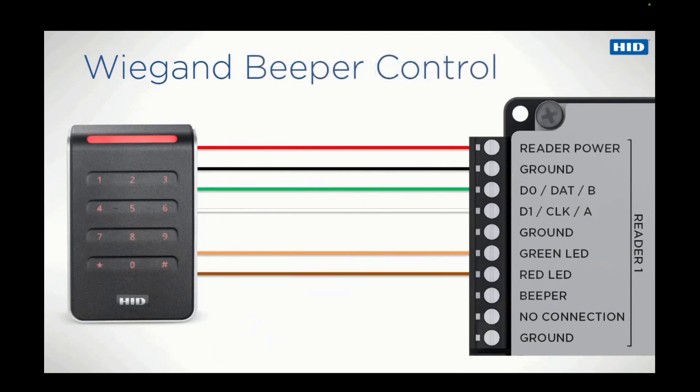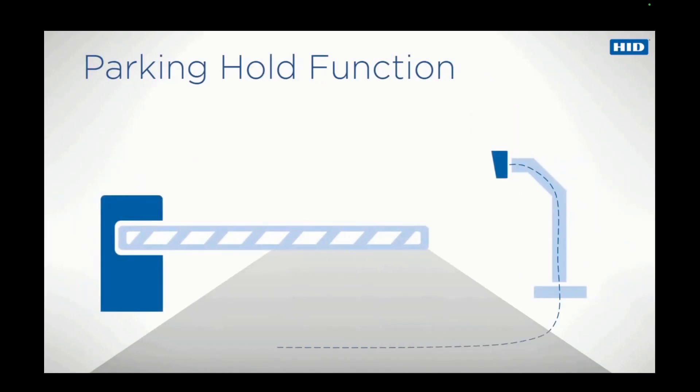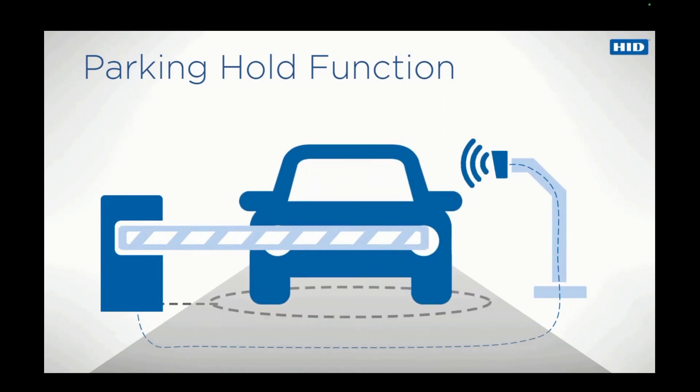Beeper behavior is configured according to the customer order or later in the field using Reader Manager. Most often, it is configured to make a sound when a card is presented. In some cases, the controller may be required to operate the beeper; to enable this, the yellow wire should be connected. The parking hold wire is connected to outside control equipment that is typically wired to an induction loop. The equipment is connected so that the parking hold wire is grounded and the reader disabled until a vehicle is positioned where the driver can present their card to the reader.